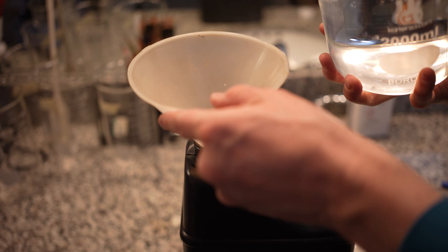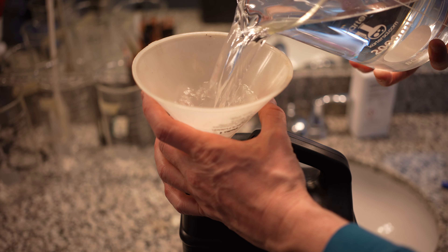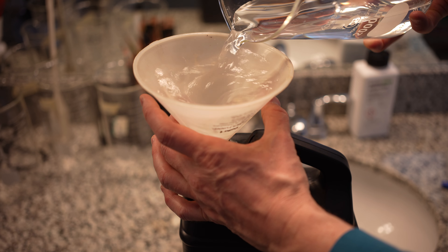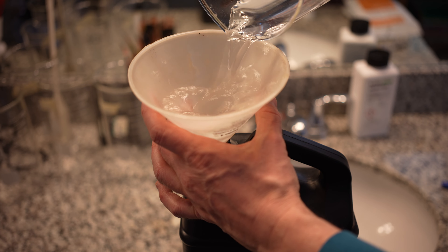Once those 4 liters of water are in the jug, then we're going to mix the powders into it in a specific process. You can see here the water going in.